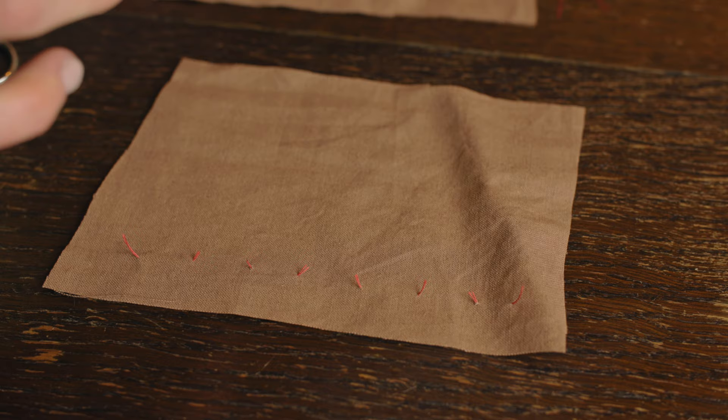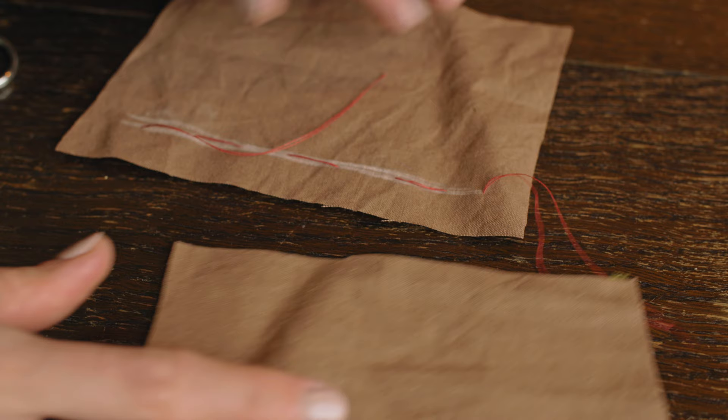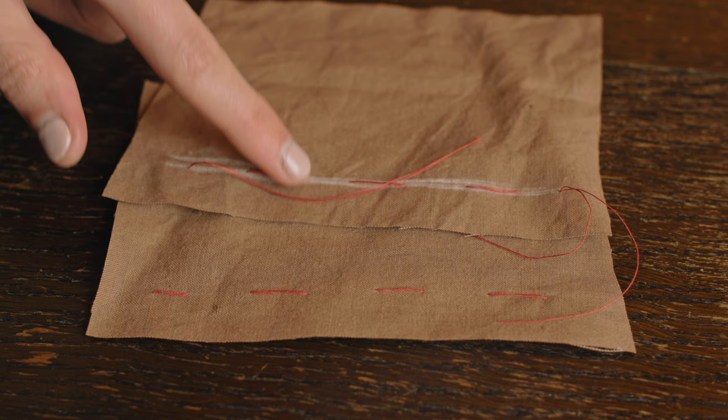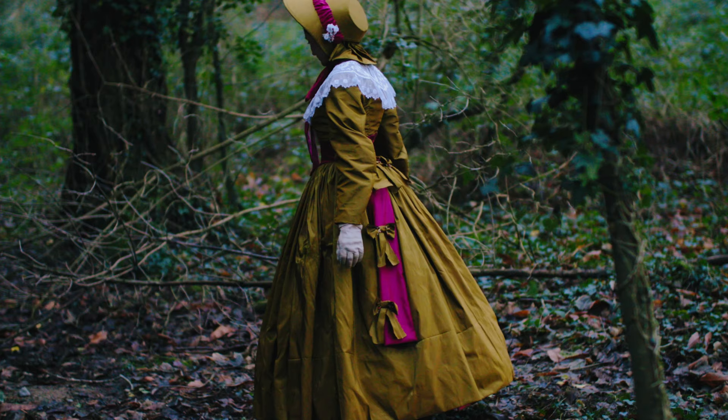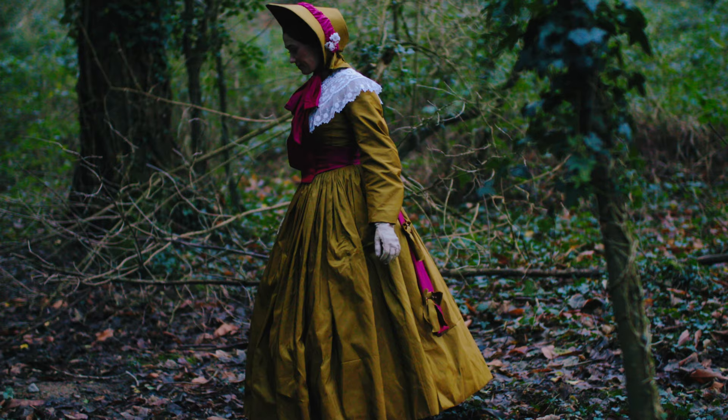And that's it! Now both of your fabric layers should be marked in the same place. I find this to be so much more straightforward than using the tracing wheel, and you don't need a completely flat surface to do this method. I hope this video was helpful. I'm still pretty tired from the berry dress project, so I just wanted to release something short and useful this week. Thank you so much for watching, and I'll see you all on Thursday for another video.